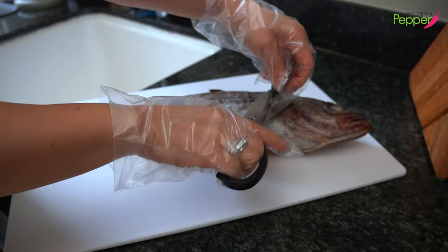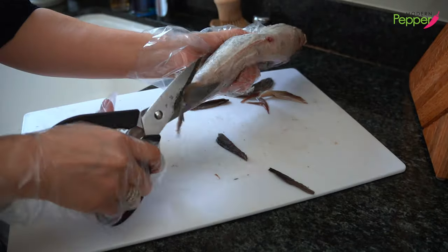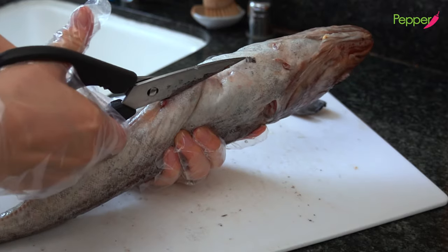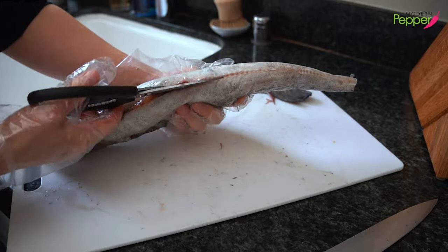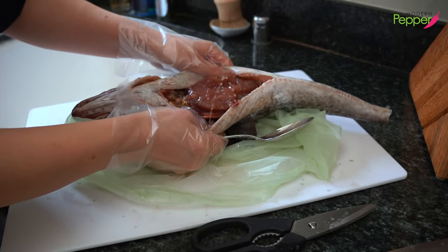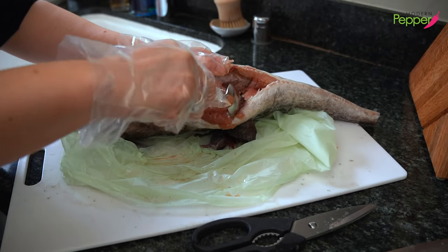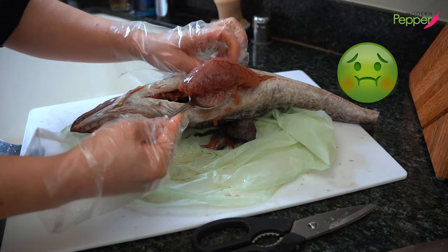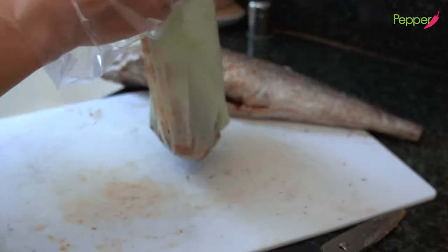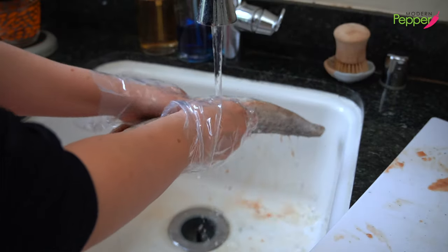I'm going to show you how to take apart this whole fish — it is very easy to do. But if you don't have the stomach to watch this, skip ahead. First, make sure to cut all the fin parts off. Cut the tail end off. There's a little hole already made for you, so take your kitchen shears and go in all the way, cut about two inches down. Have your compost bag ready, open this up, and you'll notice this is a fish roe. Using a spoon, scrape out all the intestine in the cavity. Then rinse the fish in running cold water, rinsing out the cavity.